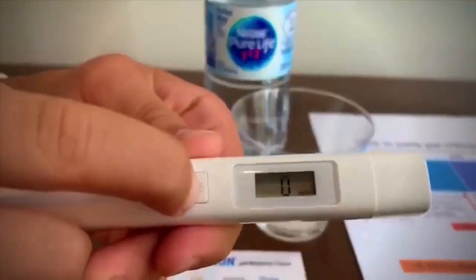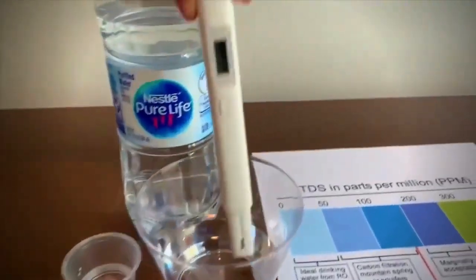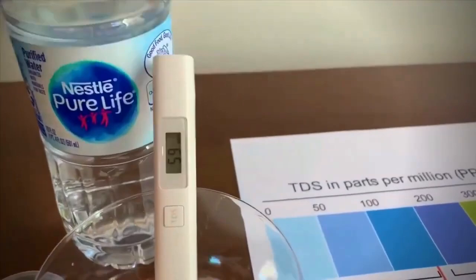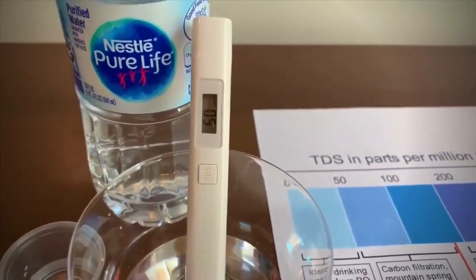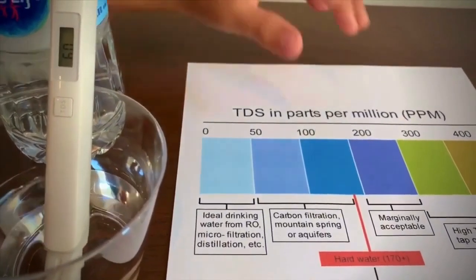Turn on the TDS tester. Make sure it says 0 and put it in. It is 60. That means it's okay to drink.